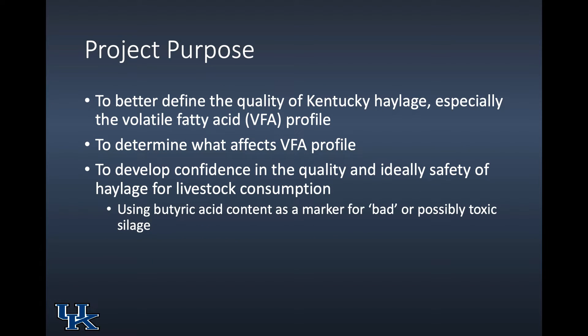The project purpose was to better define the quality of our haylage, especially — and this is what we had not measured as often as we'd like — the volatile fatty acid profile, the VFA profile. We wanted to determine from talking to farmers and looking at bale characteristics what affects that profile, because we want lactic acid and we don't want butyric. We also wanted to develop confidence in the quality and safety of haylage for livestock consumption. We're using butyric acid as a marker for bad or possibly toxic silage — specifically the botulism toxin, the product of clostridial fermentation and growth in the bales.